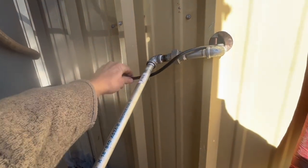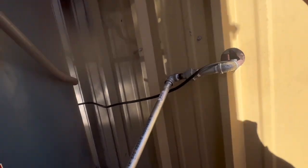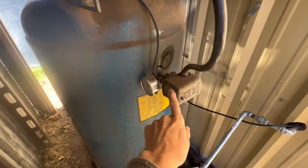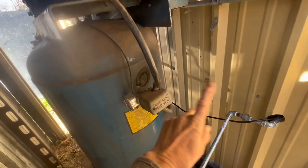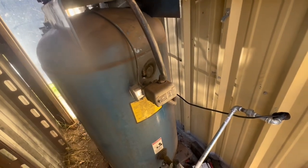Our cord for the fan is going into the shop to plug in, but it will be coming over here to the box that starts the motor and we'll take it off a leg of this 220 to power the 110 fan, so that the fan only comes on when the contacts are closed and the compressor is running. We don't want to waste electricity.